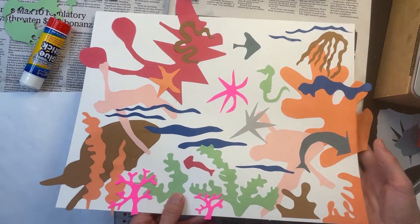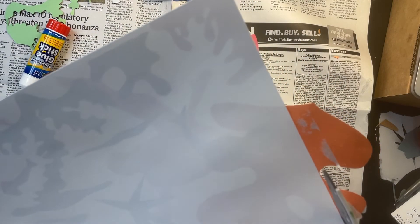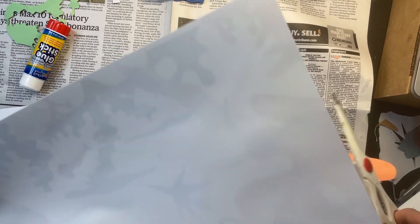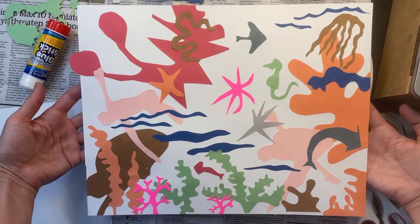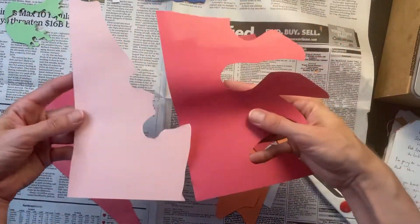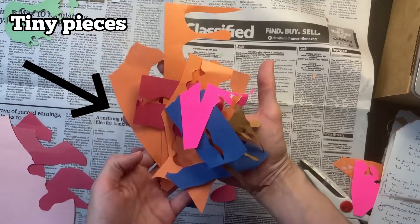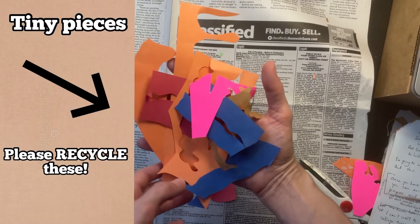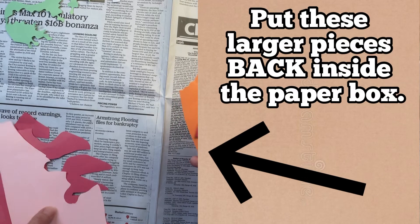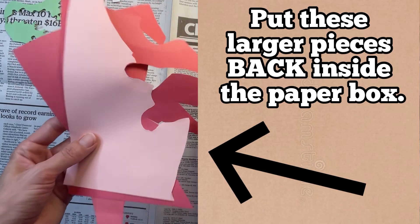I'm done gluing down my cutouts, but some of them overhang the edge of my paper. If this happens to you, you can leave it that way, or flip your paper over and trim where it overhangs — it's up to you. When you're all finished, gather the larger pieces of paper in one pile and the tiny pieces in another. Recycle all pieces that are small, and put pieces that are larger back into the paper box so someone else can use them.